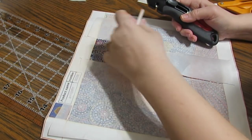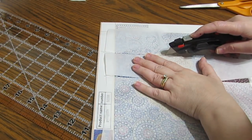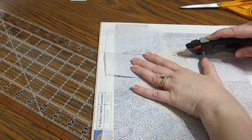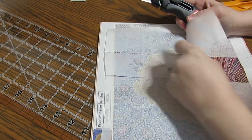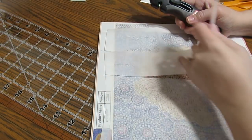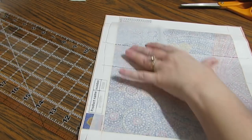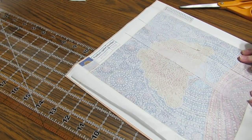To me, the scissors are easiest when using these thinner types of materials. This works great on diamond paintings that have the opaque covers — it does a good job, and this works on those too. Scissors are just a little bit easier for me to deal with.